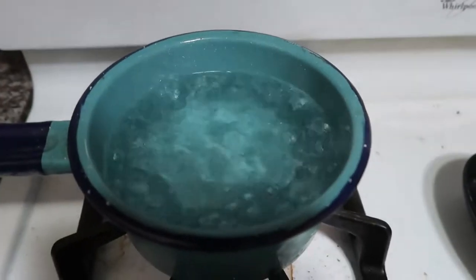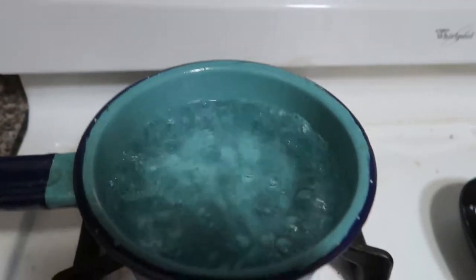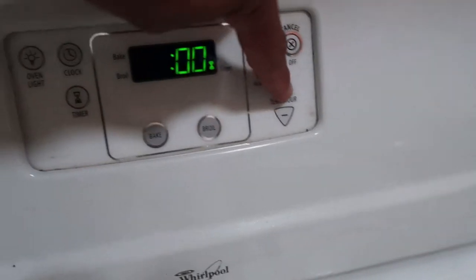Then we'll just let it cook in there as we prepare everything else. We have carrots, cauliflower, and beef. Time check — it is 1:00. Once the water starts to boil, you're gonna go ahead and pop in your egg for six minutes.